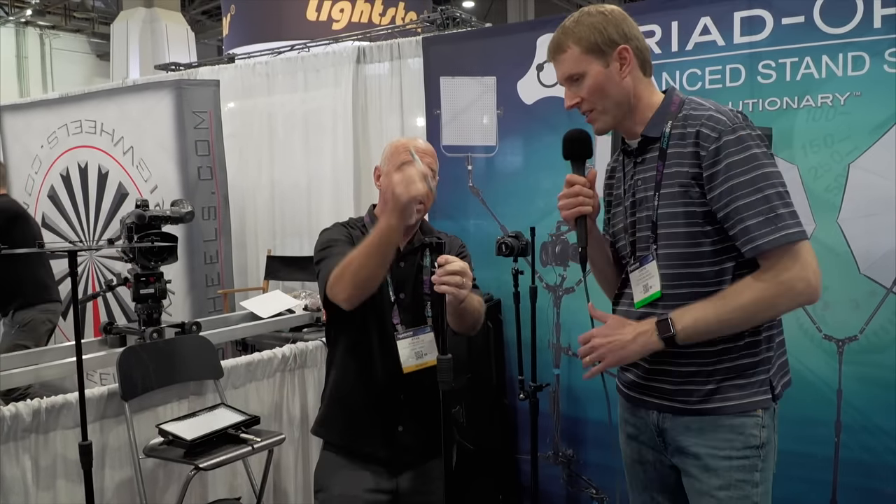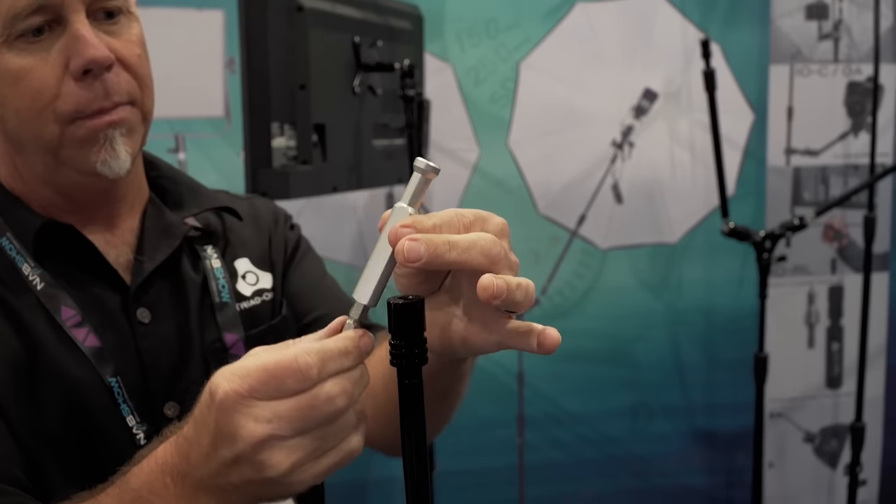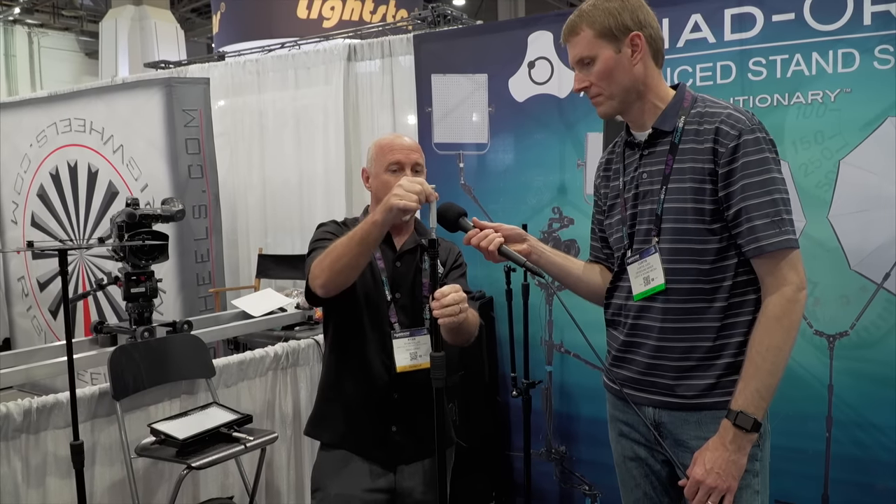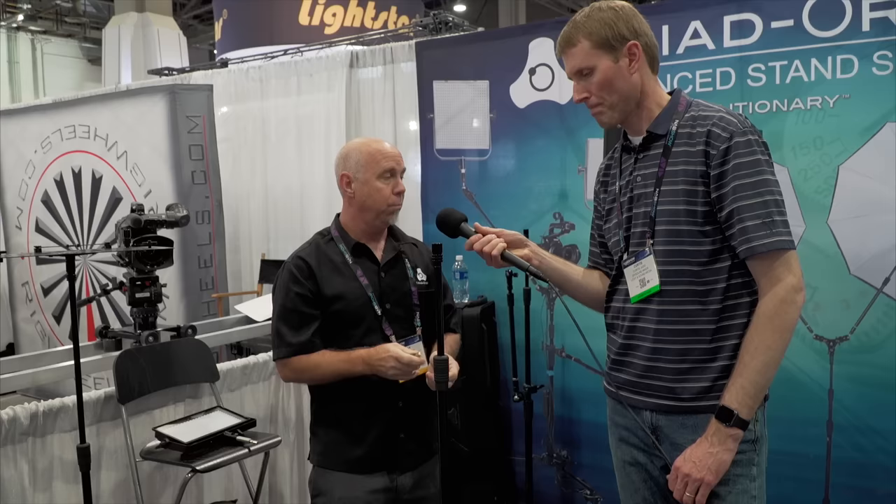Spin-outs are a nightmare with lights — that was a hex design problem. We put two flat sides on each side so the lights won't spin out. So I can easily take my stage and set it up for a different option quickly.